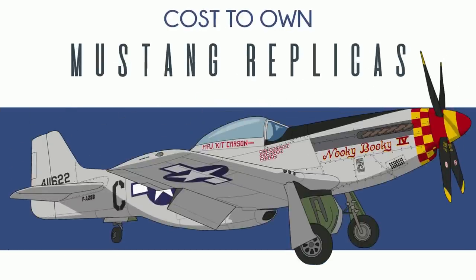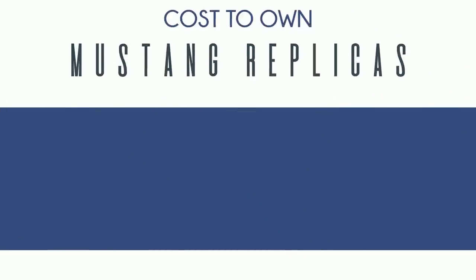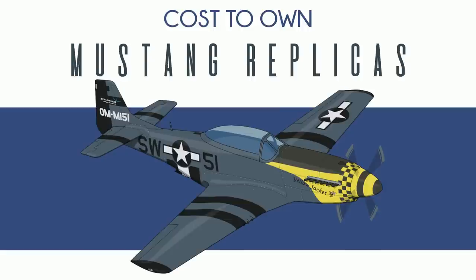So you want to buy a P-51 Mustang, but don't have several million dollars to commit to the endeavor. Maybe a replica is for you. Today we're talking Mustang replicas that you can build at home and fly yourself for a tiny fraction of the original thing.